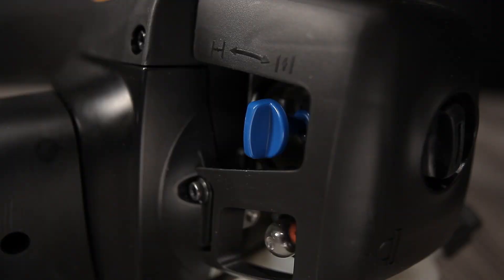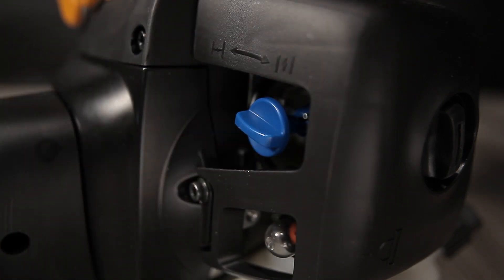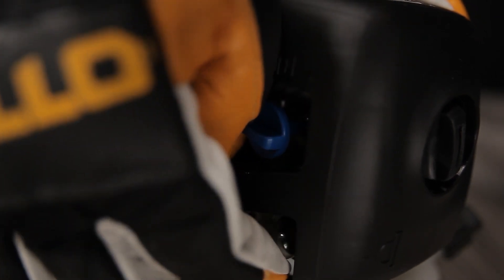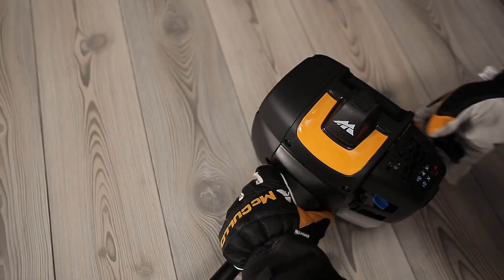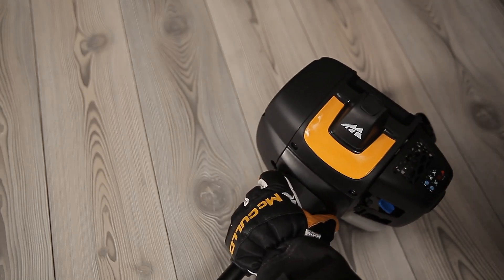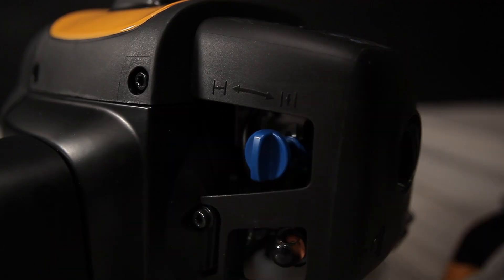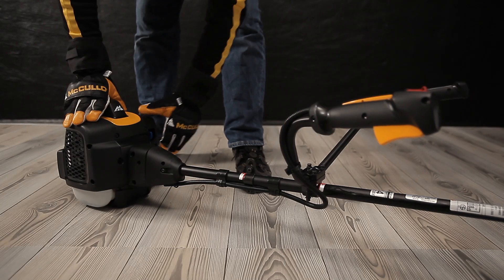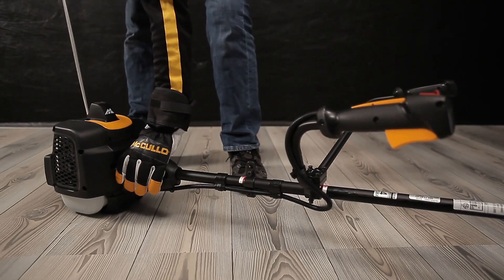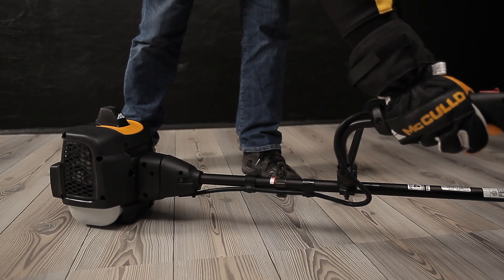This choke has a wheel which must be turned to the start position. Turn the wheel to the choke position. Pull the starter rope until the motor fires once or starts running. Turn the wheel to the run position. If the motor stops, pull the rope again, and when the engine starts, let it run for a few seconds before you apply the throttle.